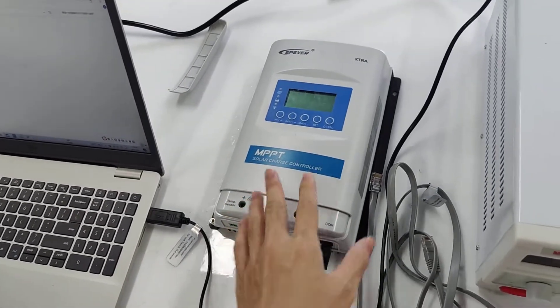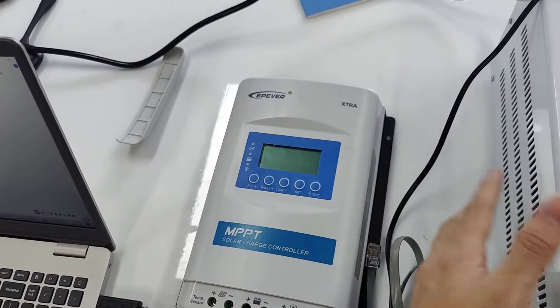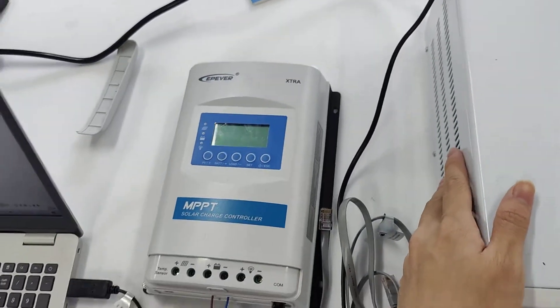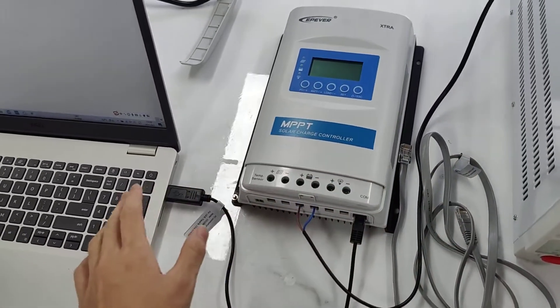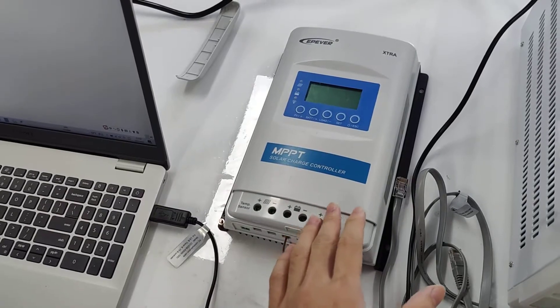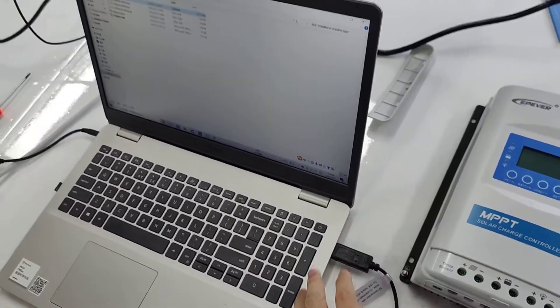First, you don't need to open the battery or the power supply. We just need the USB to RS485 cable to connect to our laptop or PC computer.